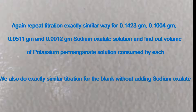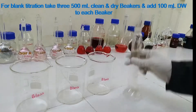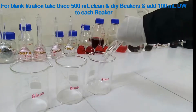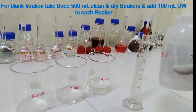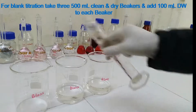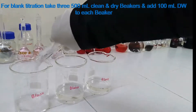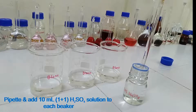We also do exactly the same titration for a blank without adding sodium oxalate. For blank titration, take three 500 ml clean and dry beakers and add 100 ml distilled water to each beaker. Take 1+1 sulfuric acid, shake well, and pipette 10 ml of 1+1 sulfuric acid solution into each beaker.